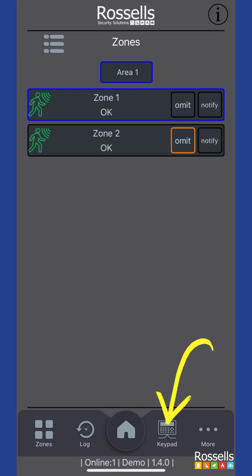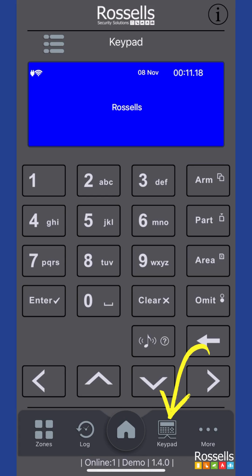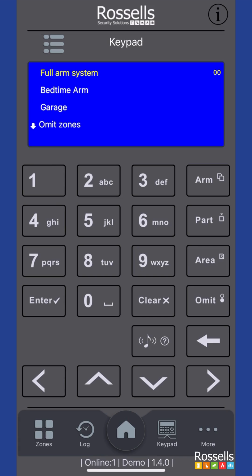Tapping on the keypad menu option will open up a visual representation of your alarm keypad. From here you can use the buttons to carry out any actions, just like you would if you're in front of your physical alarm keypad. Note that there is sometimes a slight delay on the display, due to the forward and backward communication between the app and your alarm system.